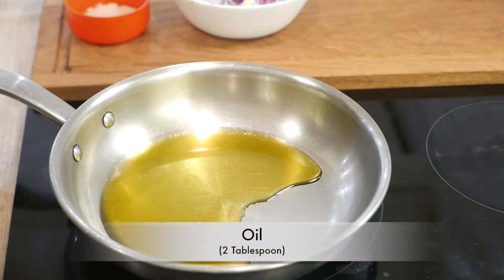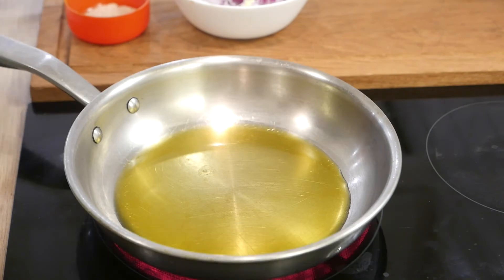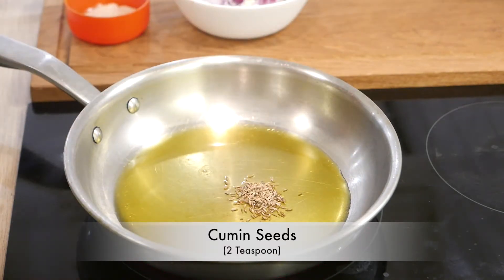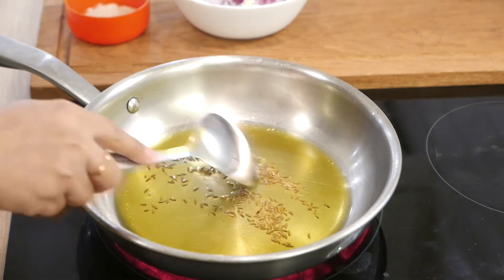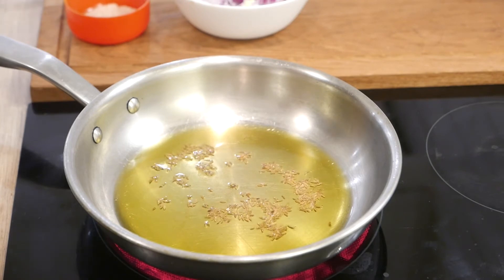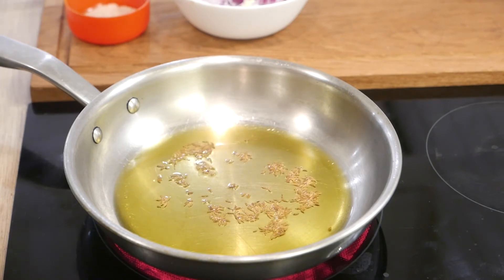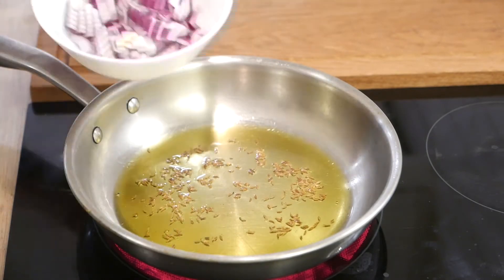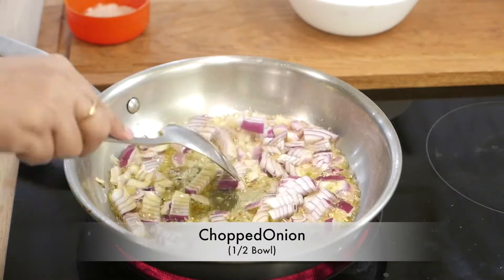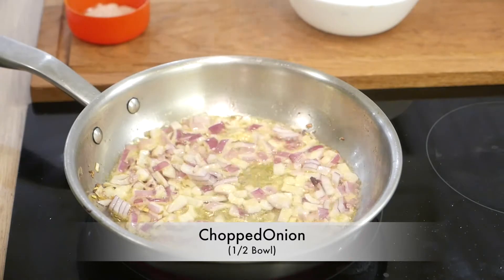In a separate pan, add about 2 tablespoons of any oil and add 1 and a half teaspoons of cumin seeds to it. Wait for them to splutter, then add about half a bowl of chopped red onions to the pan. Fry the onions until they become translucent.